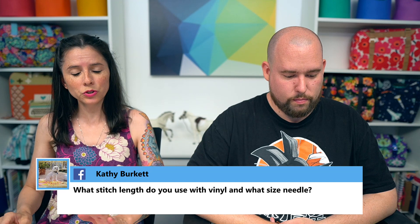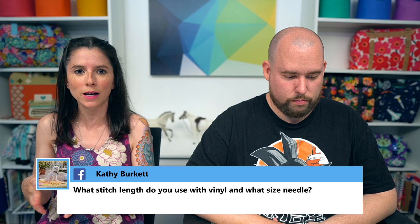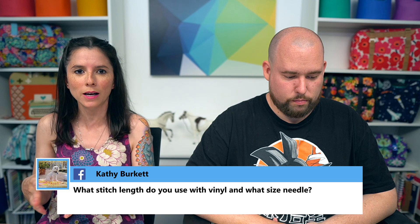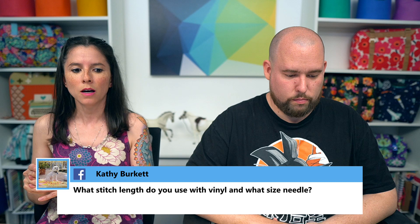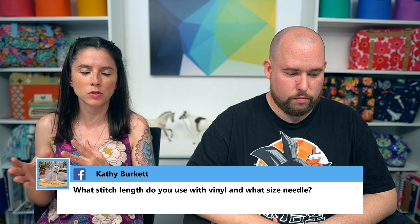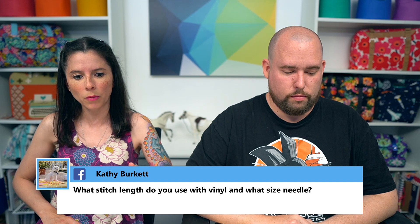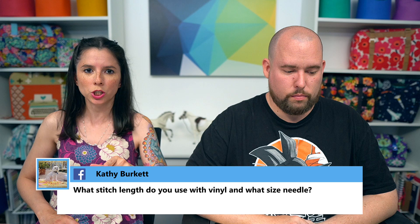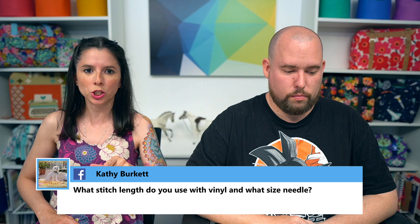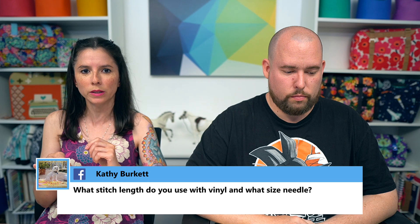Kathy asked about stitch length and needle size for vinyl. I use Microtex 90/14 needles for just about everything — brands Schmetz or Organ both work well. For stitch length: when sewing pieces right sides together, I use 2.5mm; for topstitching, I use 3mm. For vinyl specifically, you should also use either a Teflon foot — coated to glide without sticking — or a walking foot.